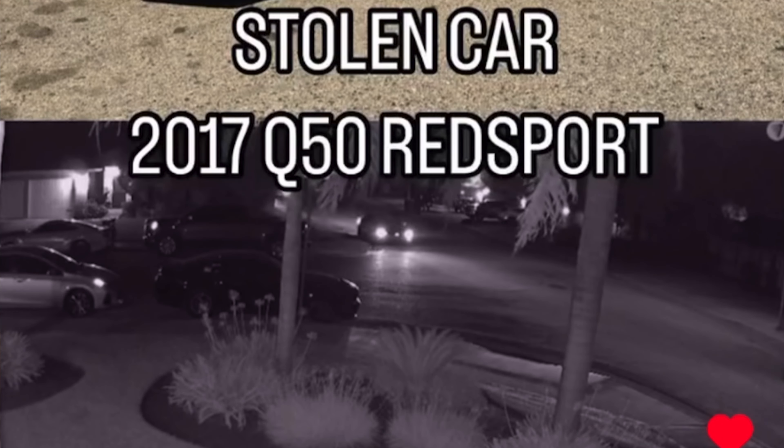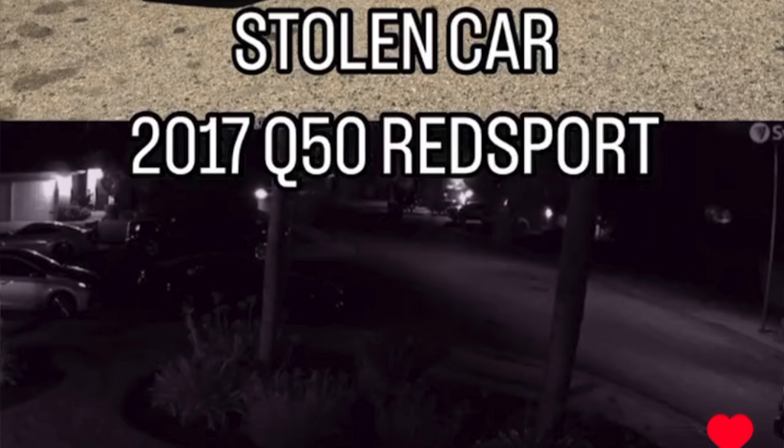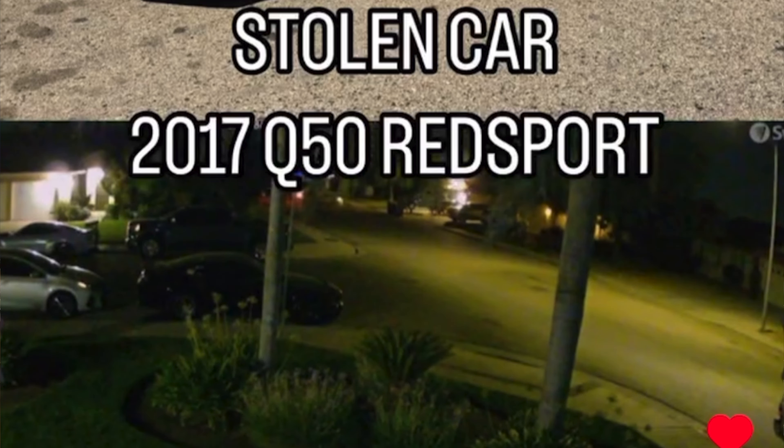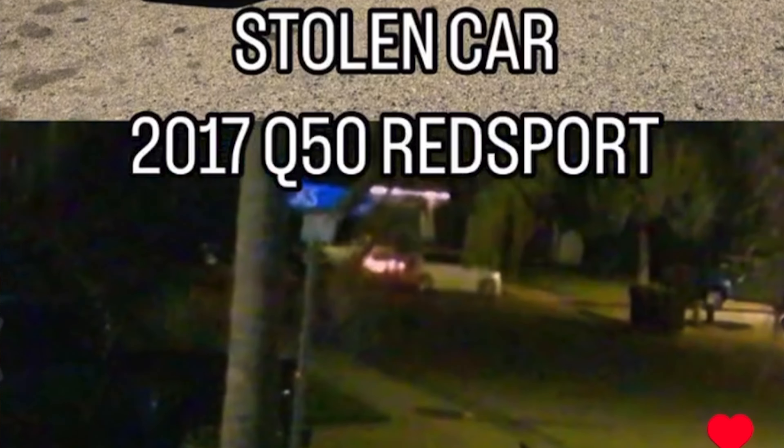The morning I noticed the car was gone, I was taking the trash out and looked across the street — it wasn't there. I started panicking immediately, noticed some glass on the ground, and called it in to report it stolen. Luckily we have cameras, so we were able to see the process in which they stole it. I immediately started making posts on social media — a huge thank you to everyone who shared it. We actually ended up finding the thieves' Instagram, and we watched the whole process: they took the car on a drive and literally posted everything on Instagram.